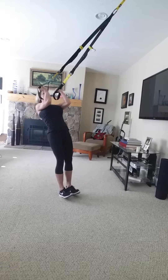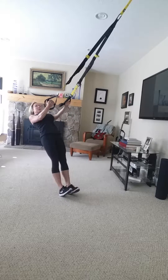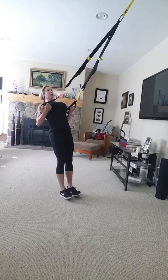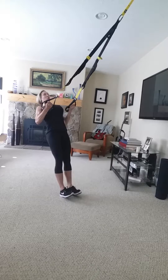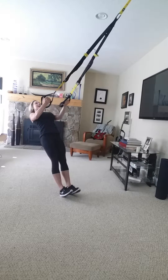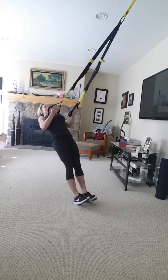You'll activate those biceps on the underhand row. Really retract those shoulders so that you're not leaving those out — you're getting a nice open chest, shoulder blades back and down. I can take a bigger angle here.